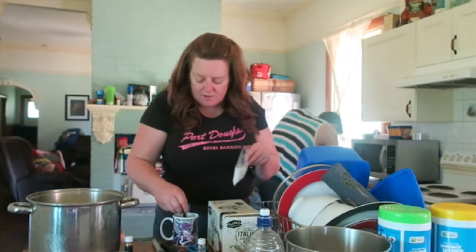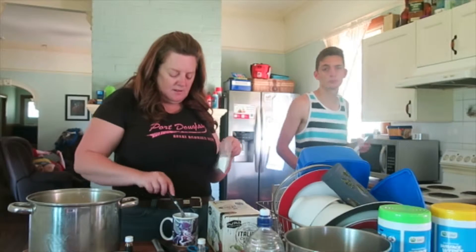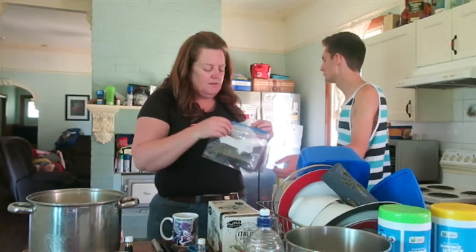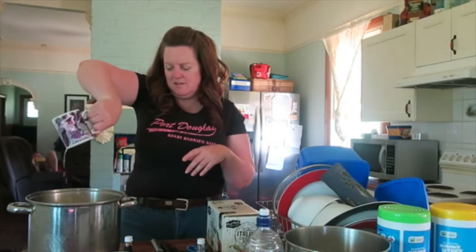So you stir that until it's all diluted in, then pour it in the milk, and heat the milk to 32 degrees.